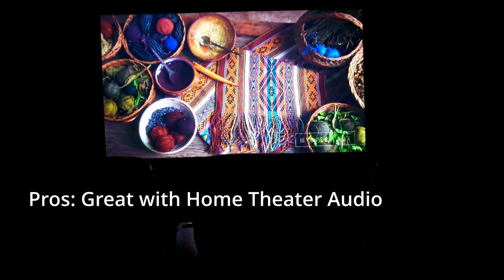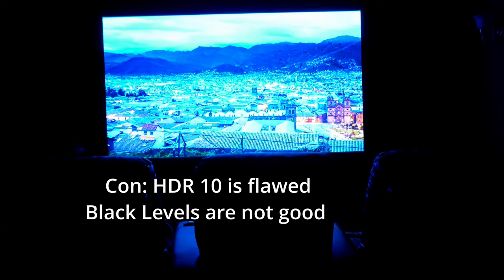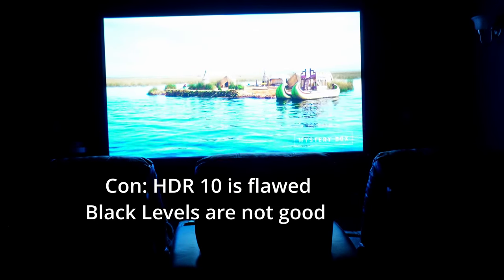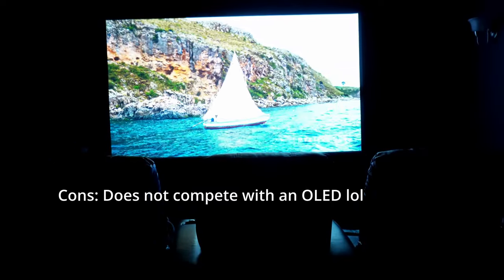However, this is where my con comes in. Since it is an HDR10 projector, it's not true HDR10, so it's really difficult to get HDR projected properly. The darks are just not there — they're definitely flawed. It looks very washed out when you're watching a dark scene. I'm kind of spoiled by the OLED myself, and that can obviously be a deal breaker for many.